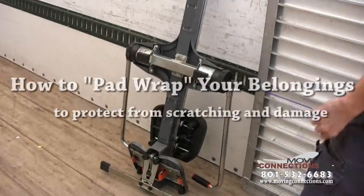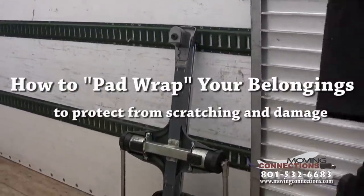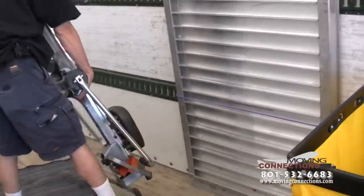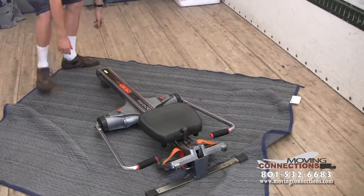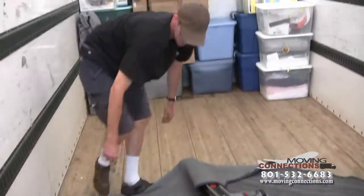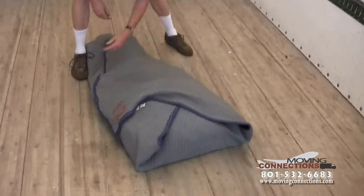Like this, you definitely want to use a more thicker pad, lay it out, and then little kitty corner again. Like that. Hold it over. There you go. Supper cushions.